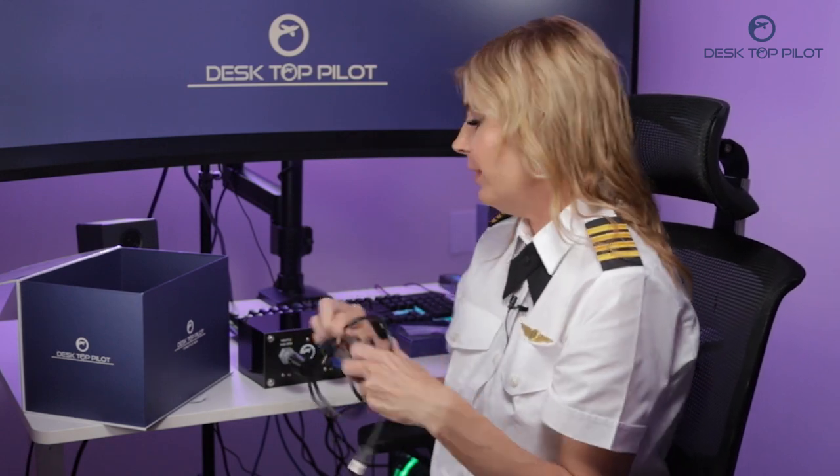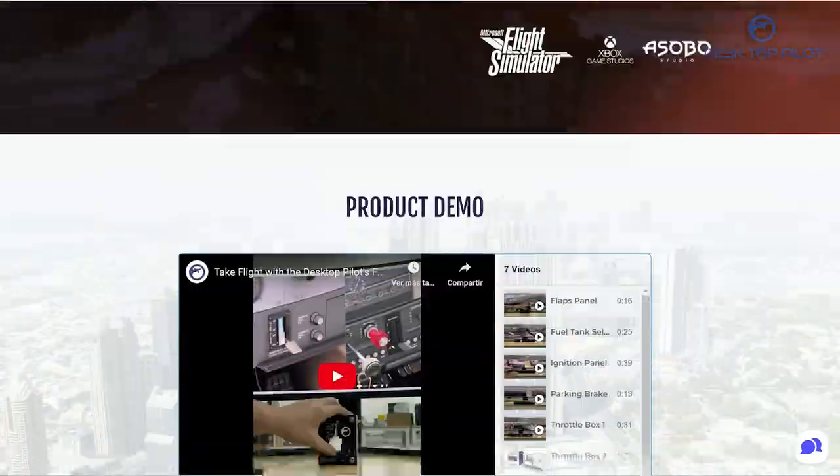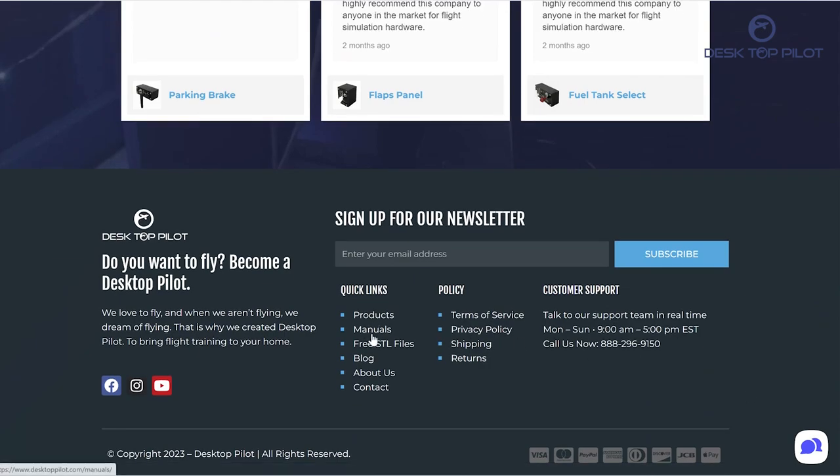But first, let's start by plugging the cable into the back of the unit. Then we will follow the setup instructions, which can be found on Desktop Pilot's website. I have this amazing PC, but you can also use it with a Mac. It also works well with both Microsoft Flight Simulator and X-Plane. So let's test it out.